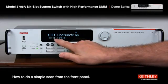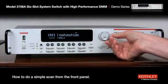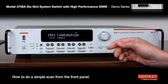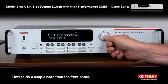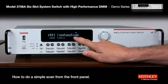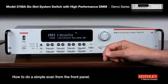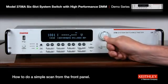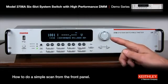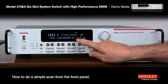Notice down below this channel number starts to blink — that's the last channel. So we'll just use the wheel and scroll up to 10. Hit the wheel again and it goes over to the function. Notice the default is no function. Turn the wheel to select a different function — let's choose DC volts. Hit the wheel. Now that's set, and the important part: hit the insert key and it adds it to the scan list.